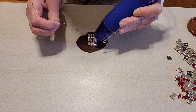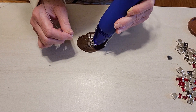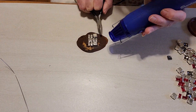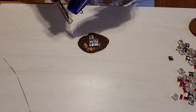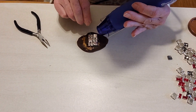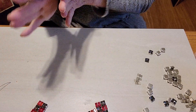You want to make a connection at every possible point. I now have my seven individual pieces soldered together. I'm going to go ahead and start applying the hinges.